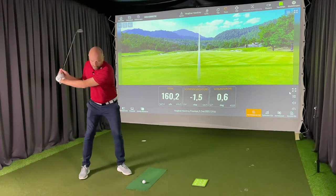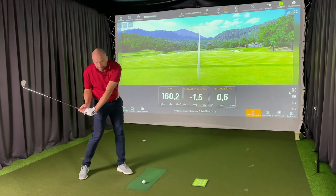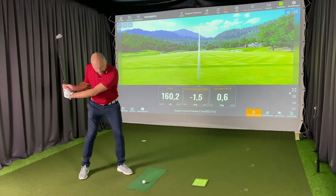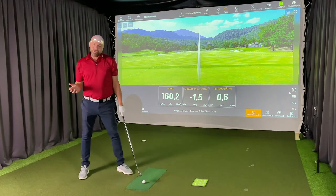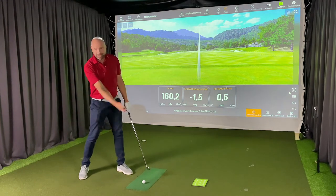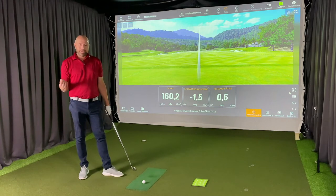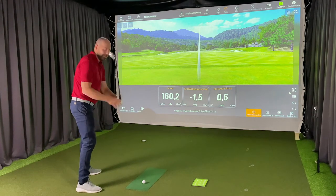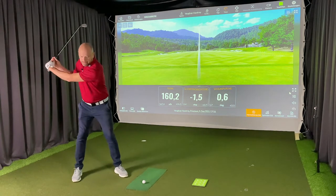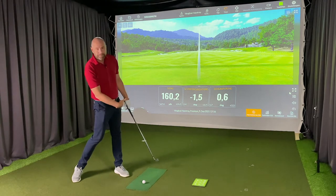Once you feel that you've opened your body sufficiently — really opened the body — that's when you release. Use your trail hand, your right hand, actively, putting as much pressure as possible into the shot with your trail hand. It's important that you've started the downswing correctly, not the wrong way. From that point onwards it's release of the hand and a further release of the body.